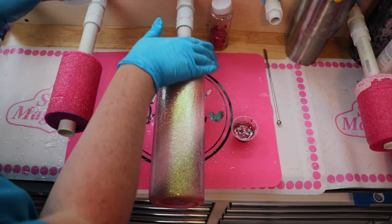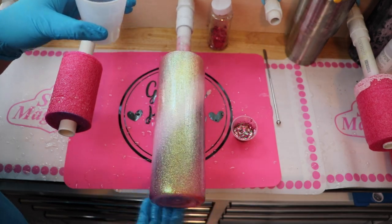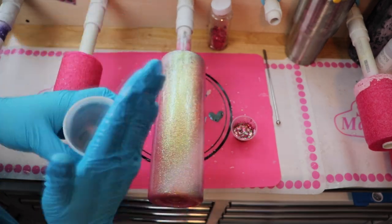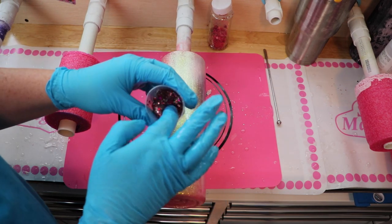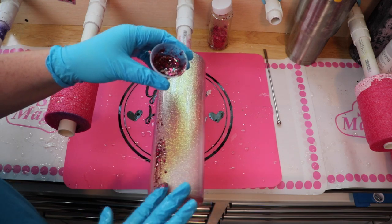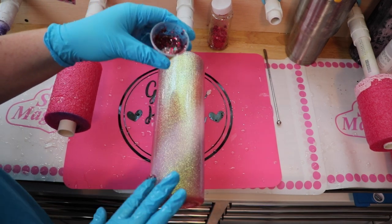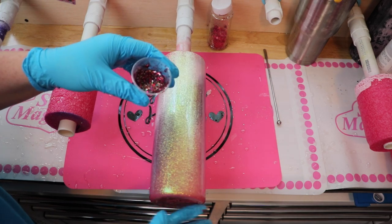Making sure the epoxy is nice and even, then come in with a gloved finger and apply the glitter epoxy mix where you want it. Since this is chunkier glitter with a bunch of different cuts, it really cuts down on the number of epoxy layers you need to cover this glitter.